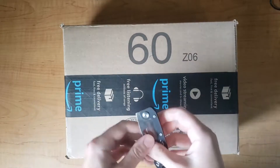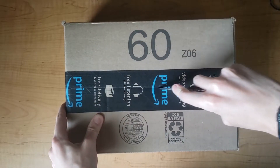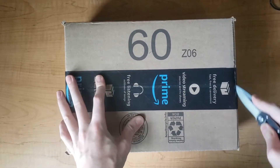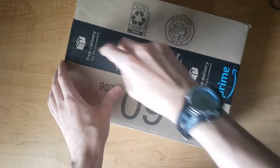We have spy glasses — basically glasses that have a camera on them. I got them from Amazon; I'll link them in the description.